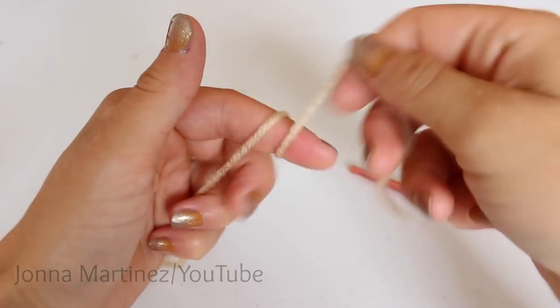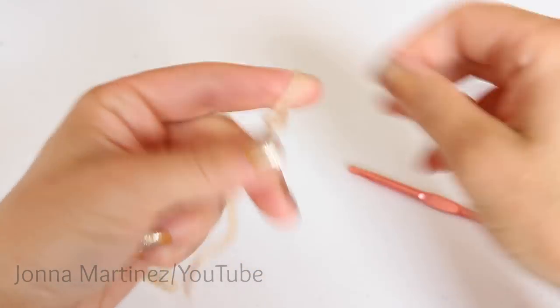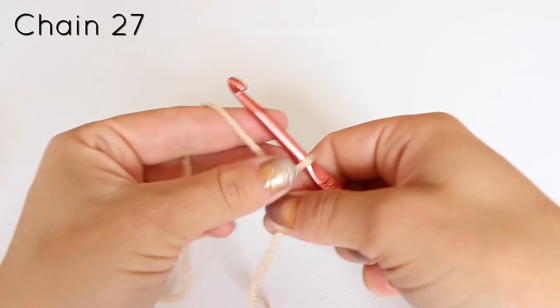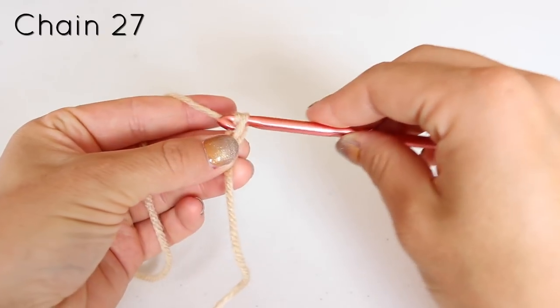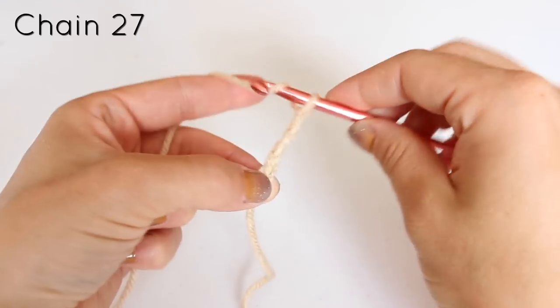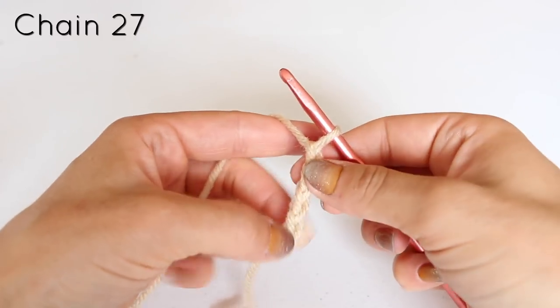To begin, create a slipknot of your choice. Then chain 27. Pause the video and once you've chained 27, we can continue.